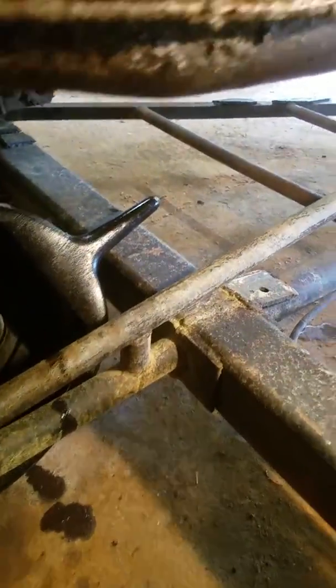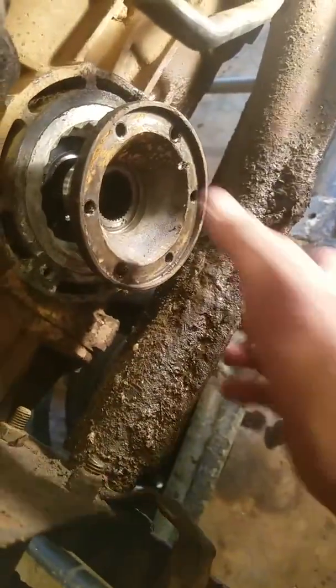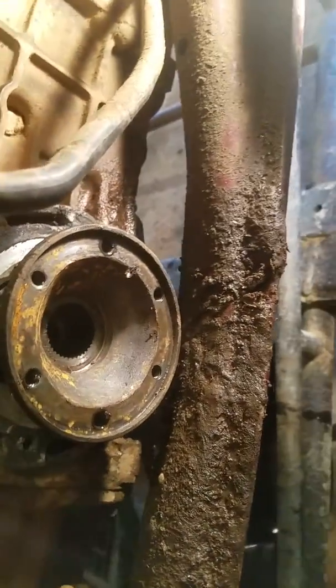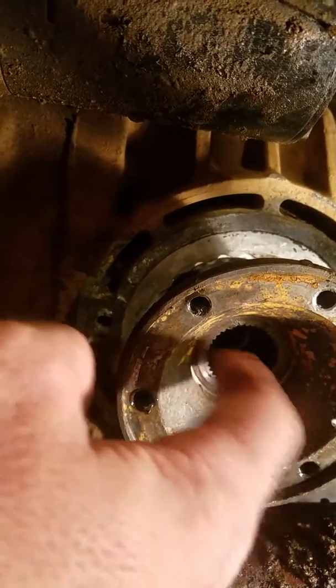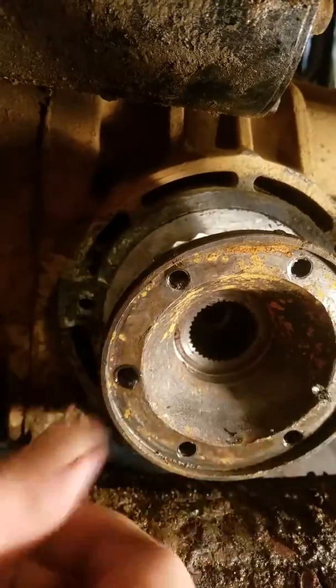You'll kind of have to knock it on there with a rubber mallet. When you first look inside, I was like, 'damn, there's nothing there, it's just a blank space.' But there's a puck that sits down inside of there. You've got to take a pick, get at the edge right here, and pull it out.